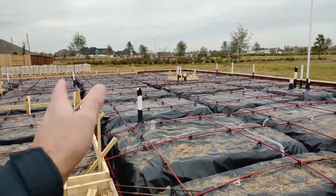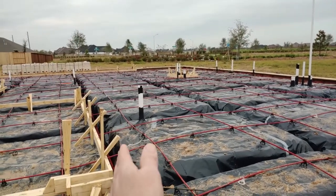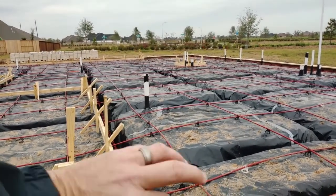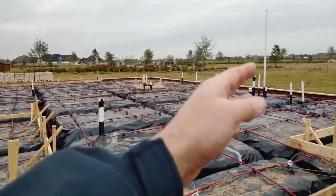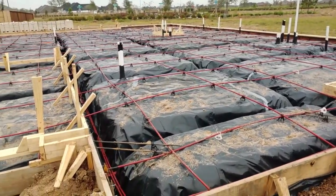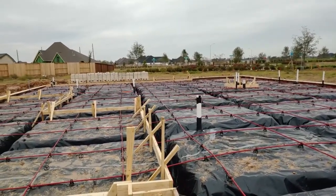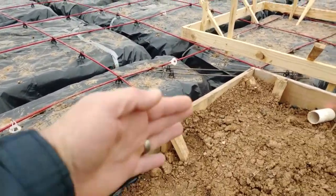The makeup stage consists of all of these form boards — what I call footers or trenches — the post-tension cables, the plumbing vent pipes which have to do with plumbing, and of course all the rebar. We'll go into detail on this.